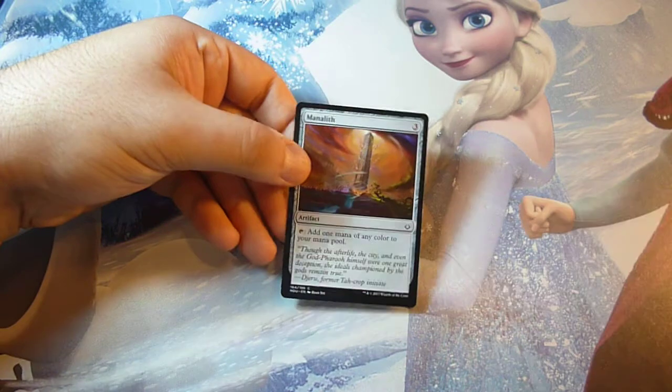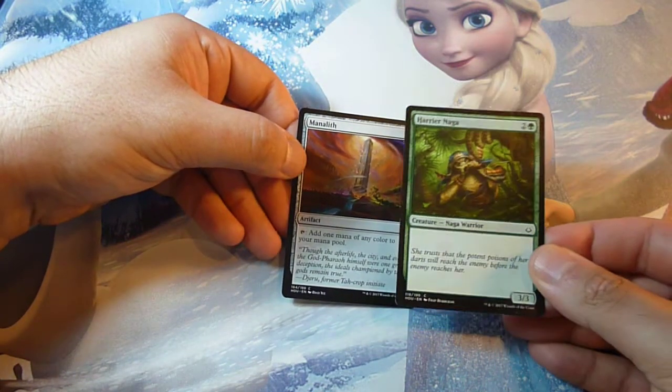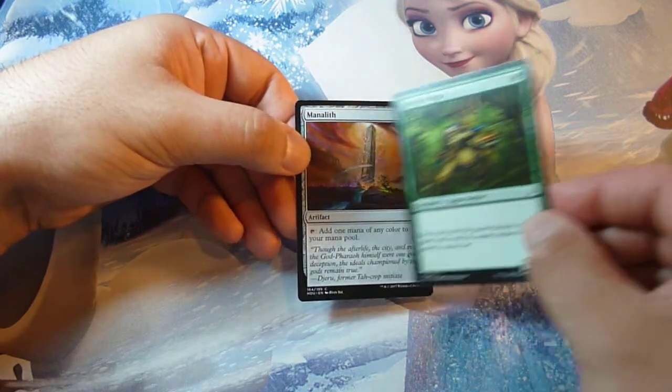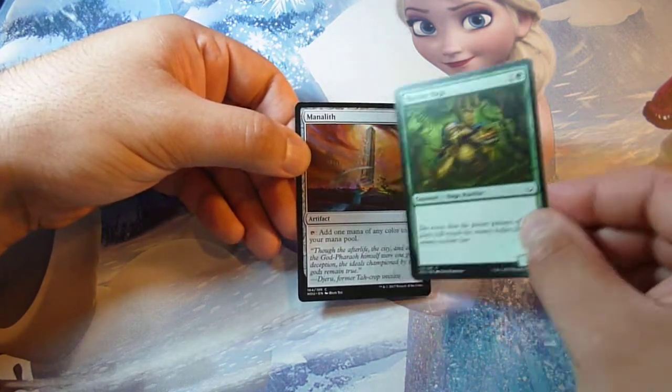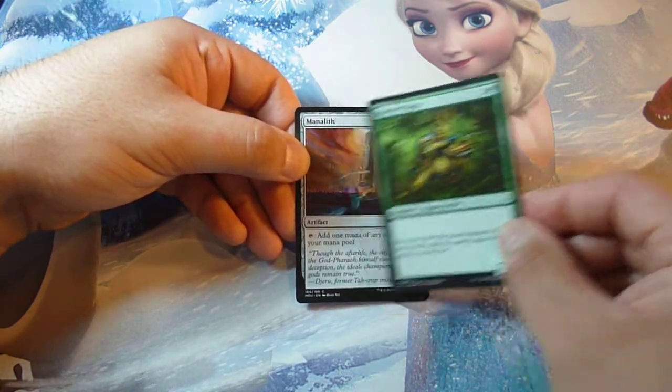Another way to spot a fake card is the friction test. Grab another card and rub them together. If the card does not make the same sound as a real card, that's a fake card.